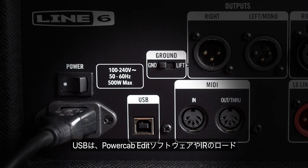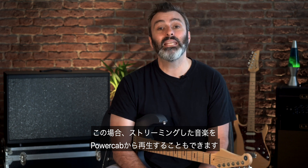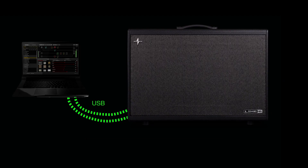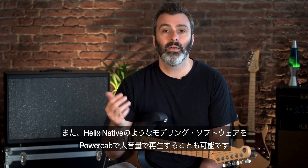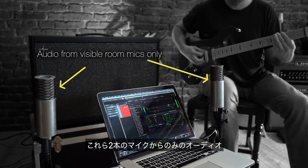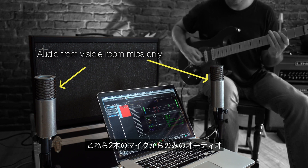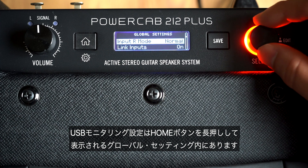USB is used for PowerCab Edit software, loading IRs, or using PowerCab as a USB computer interface with built-in speakers. In this way you can stream music to and from PowerCab — use PowerCab to add IRs to your guitar signal before it gets to your DAW, or use PowerCab as amplification for modelling software such as Helix Native. The USB monitoring settings are found in global settings, which is accessed by holding down the home button.